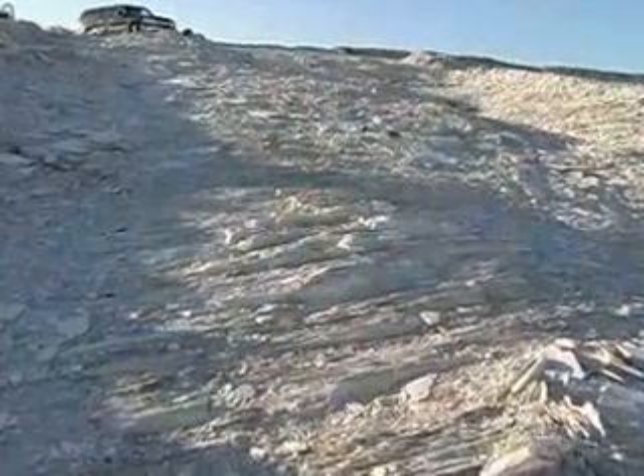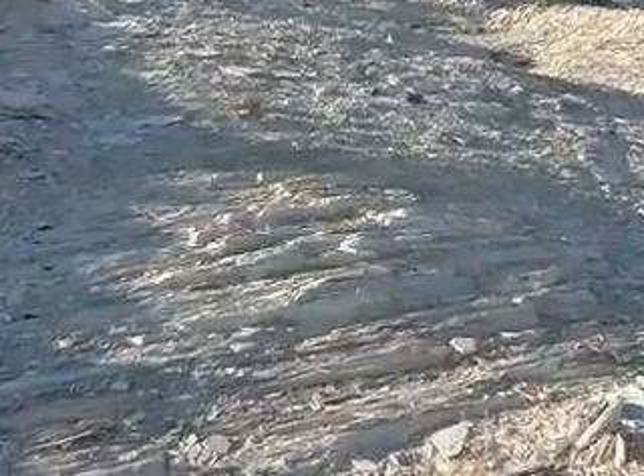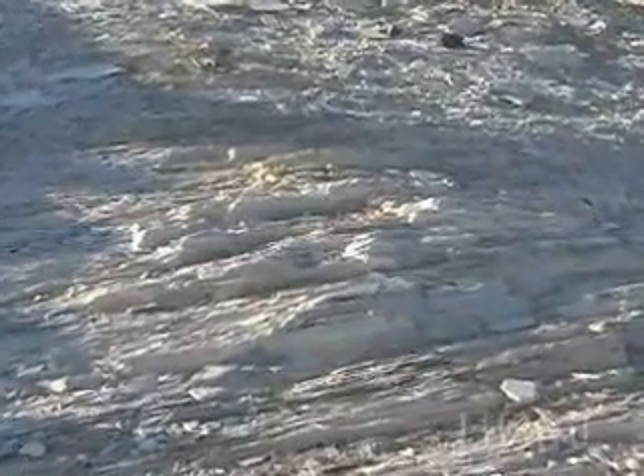We can look at the rock and see annual layers in it. For a paleontologist interested in looking at evolutionary process, this provides an opportunity to turn stratigraphic distances — distance in the rock — into years, and do things like estimate rates of evolution.